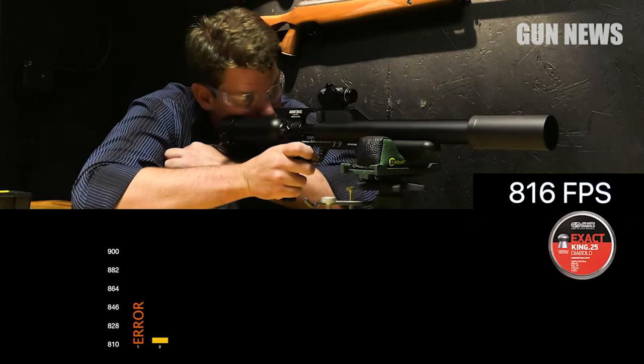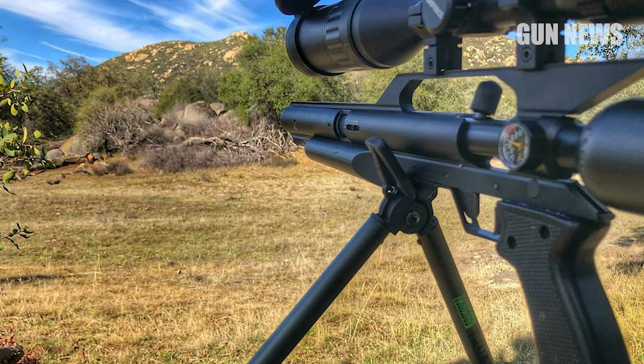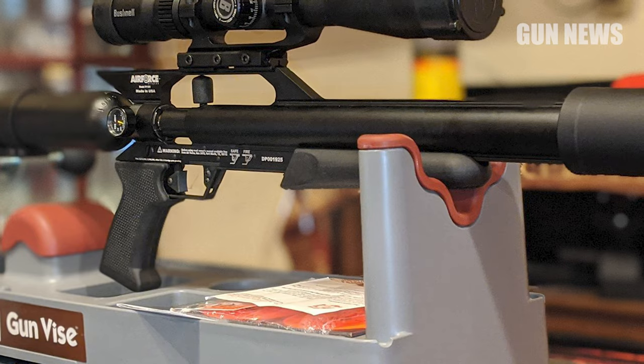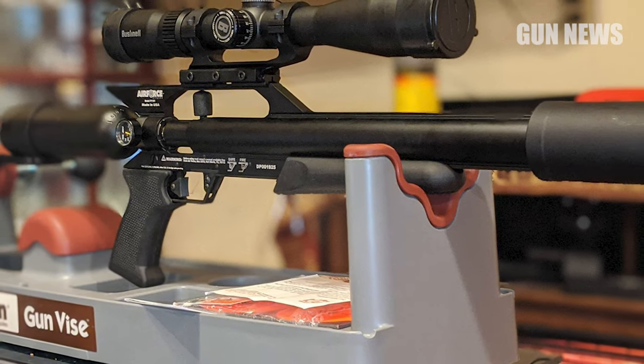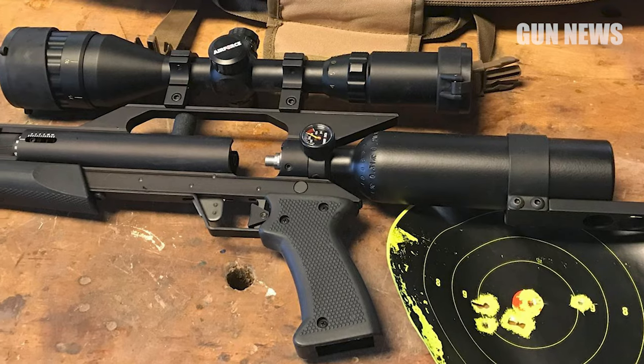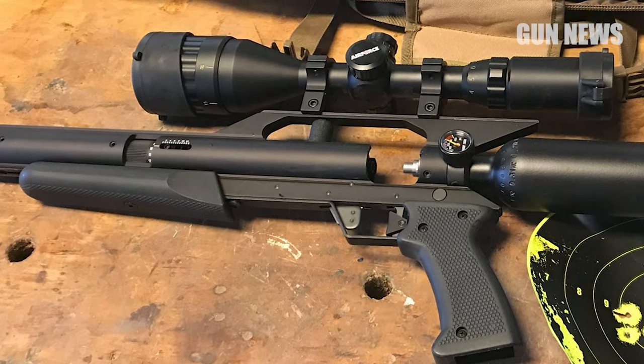Fortunately, you can pick up an adapter that converts the reservoir into a buttstock. It's also fairly loud for an air gun, as the short 12-inch barrel lacks any sort of shroud or suppressor to eat up the decibels. If noise is a concern, look at the newly released Talon P Carbine with removable moderator that offers similar performance in a slightly larger package.